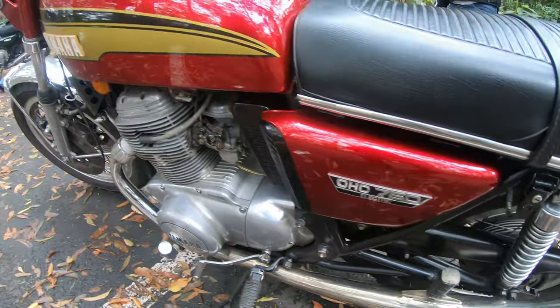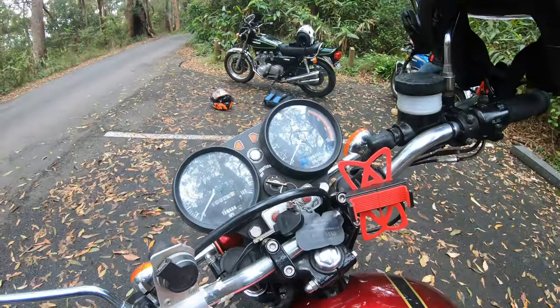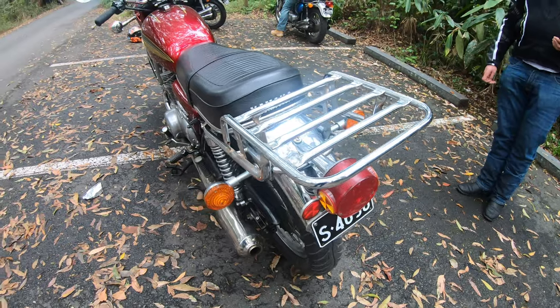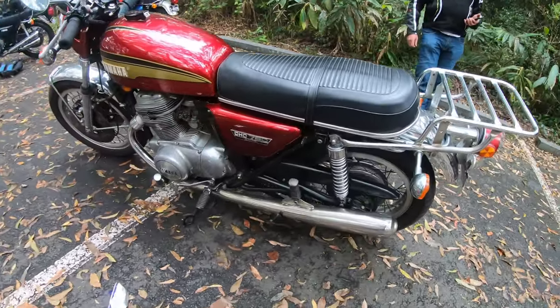These old things when they first came out, they weren't very well liked. They had a tendency to be a bit of a grenade motor. But they're actually a very smooth bike to ride — they vibrate a lot less than a normal parallel twin.